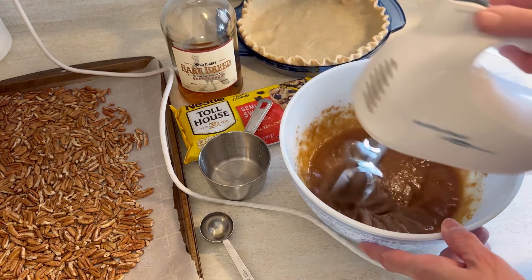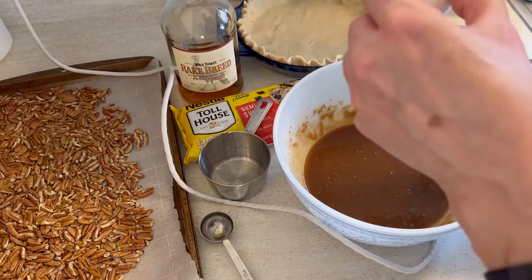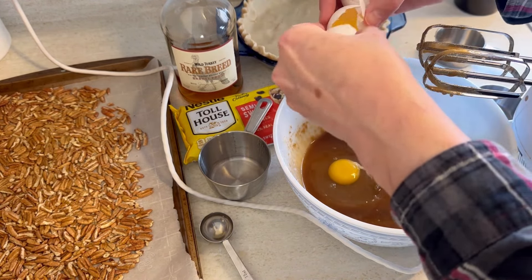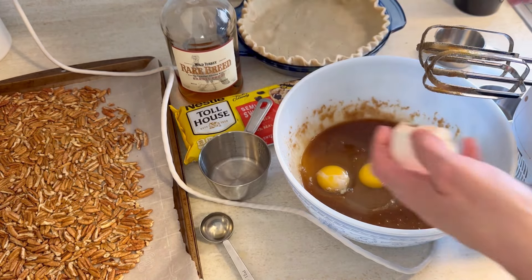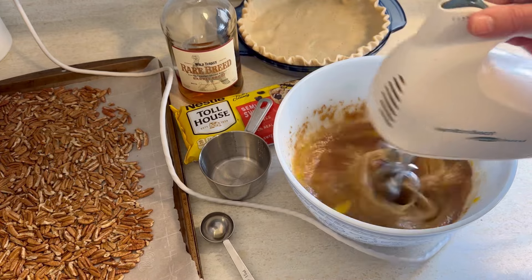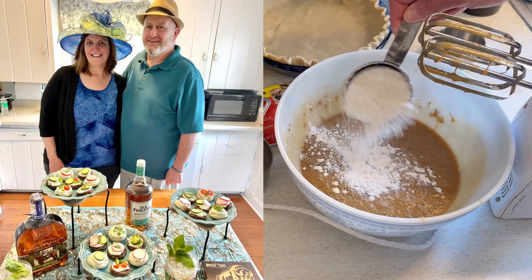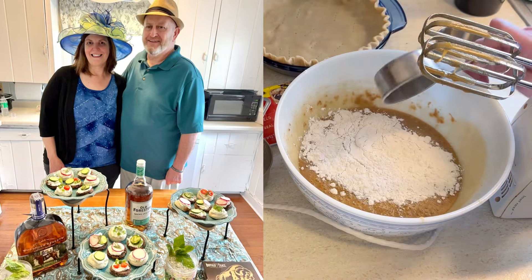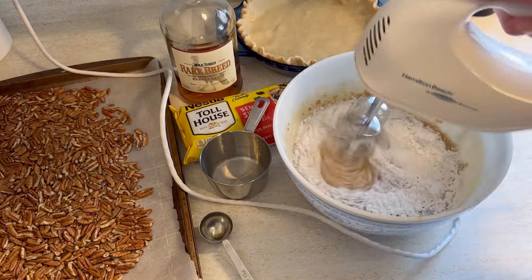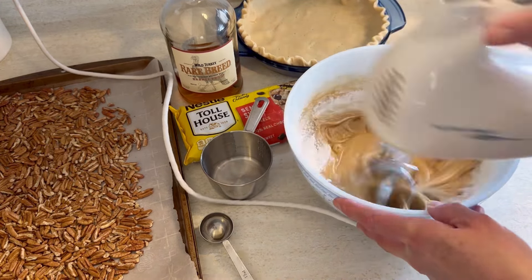Let's blend this together, and then we're going to want to add two eggs to this. Last year we watched the Kentucky Derby from home and had a little party, and I made these super cute and delicious Benedictine tea sandwiches — they were so much fun. Now to this batter we're going to add a half a cup of flour and a half a teaspoon of salt, and blend that all together until fully combined.